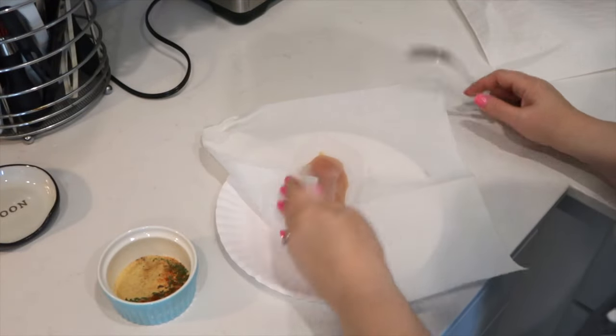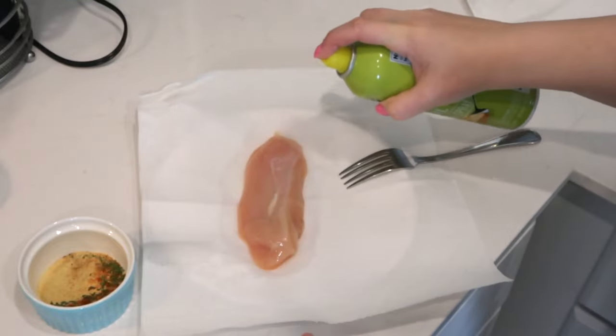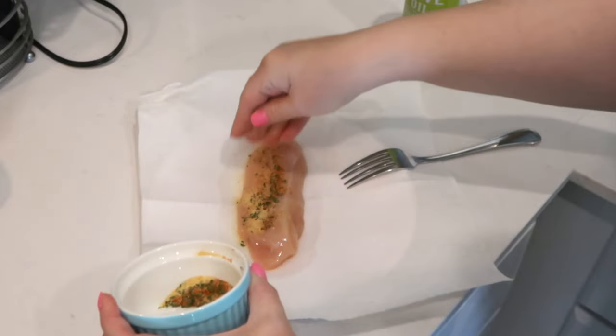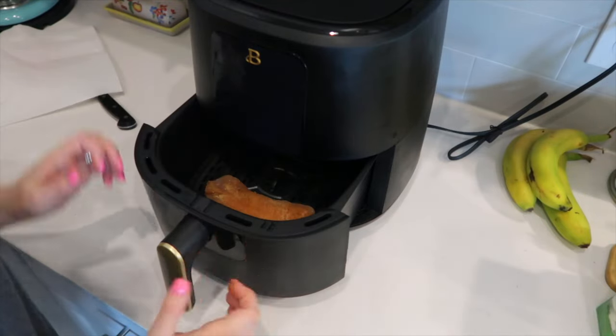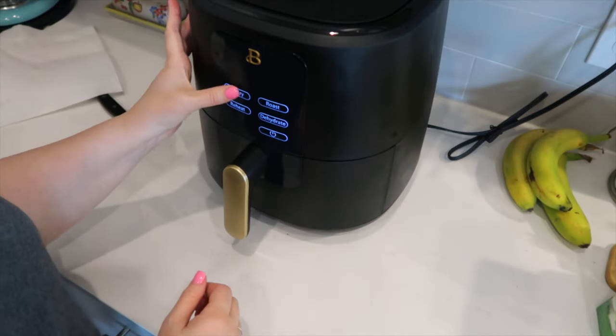I'm just making one chicken breast today but you can do however many you want for your family. Brined chicken is one of our most favorite meals — it's so good. You can add this chicken to salad, pita, pizza, or just eat it as is, which we're doing today because that's zero points. I place my chicken on a paper towel, pat it dry, spritz with olive oil cooking spray, and rub the seasonings on both sides.